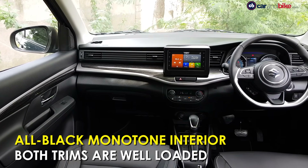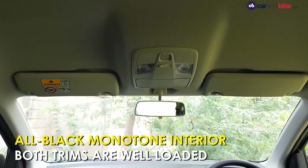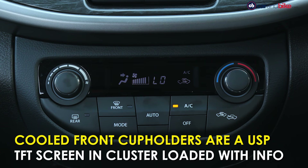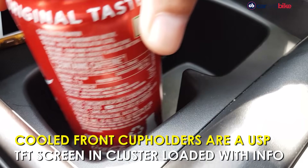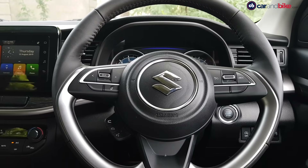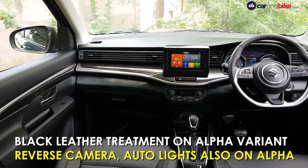On the inside, the XL6 has an all-black treatment in contrast to the Ertiga's beige dual-tone. The dash gets what Maruti is calling 'stone finish garnish,' unlike the faux wood on the Ertiga. The front central cup holders have an air vent each for air-cooling your drinks, and it's pretty effective. Maruti says the seats are more bolstered, and the top Alpha trim gets them and the steering finished in black leatherette. A reverse camera and auto headlights are also only on the Alpha trim.